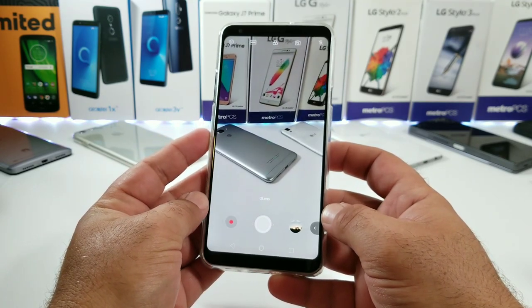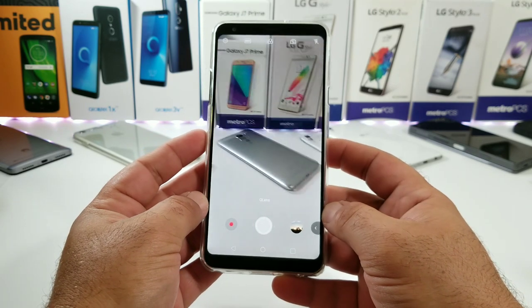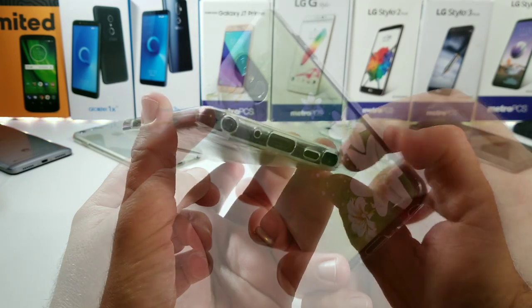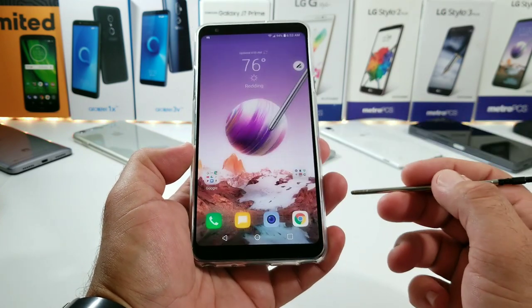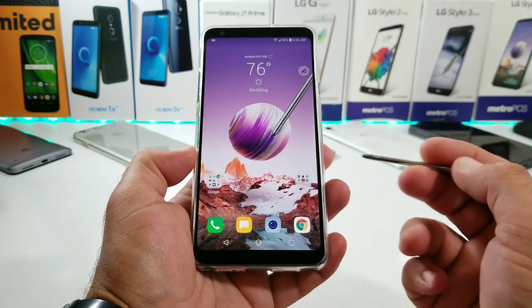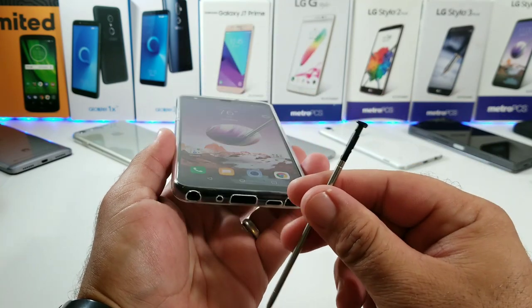Testing out the camera now, because sometimes cases can interfere with the rear-facing camera — and as you can see, there's no interference whatsoever; you're still going to be able to use your camera perfectly fine. Moving on, the next thing to test is the removal of the stylus, and as you can see I can remove the stylus perfectly fine with the case on. In these case reviews I want to give you as much information as possible so you know exactly how these cases will function on your Stylo 4 before you jump on Amazon and purchase.